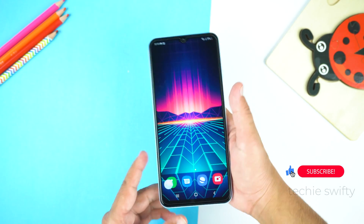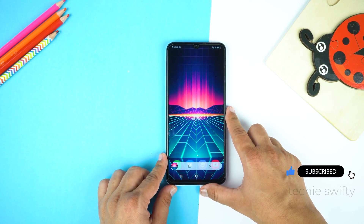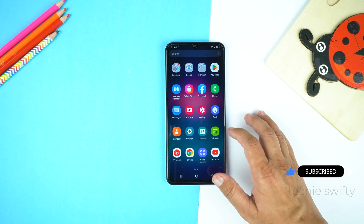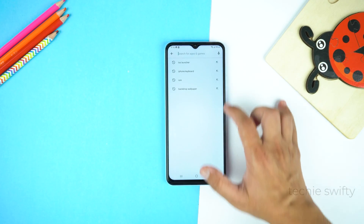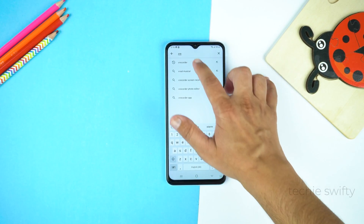So that's how you can take a screenshot. Now I will show you how to record screen. For that, go to the Play Store and search for Xrecorder. I will give the name of this application in the description of this video.